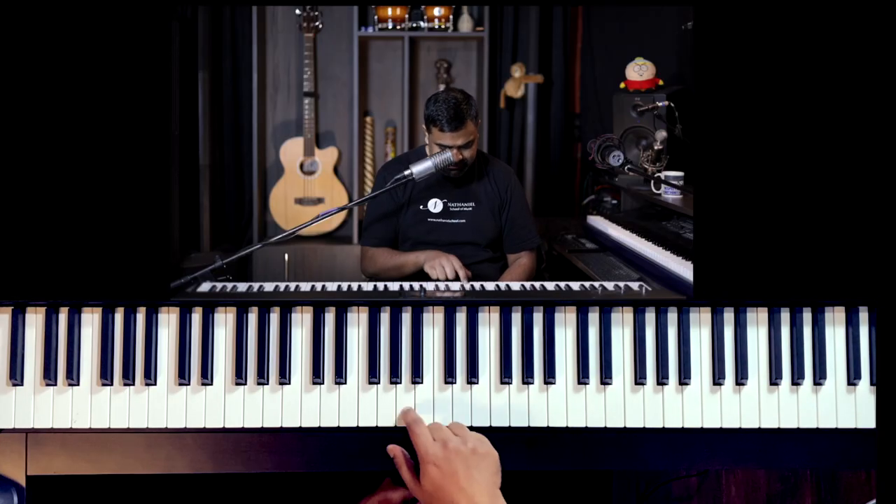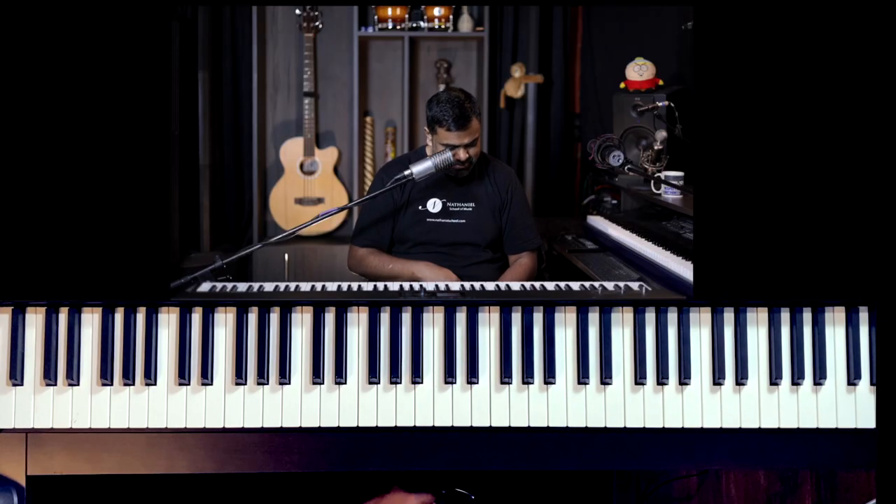You need to know the notes of the piano — the white notes, the black notes, sharps, flats, the white note names, where to find them. For example, where is E? There we have it. Where is A? There we go. C sharp, maybe an E flat. There we go. So you just have to know that. Stick with me for the lesson.